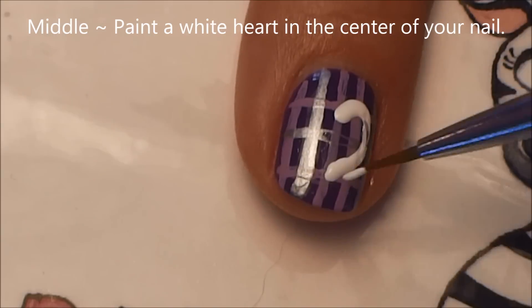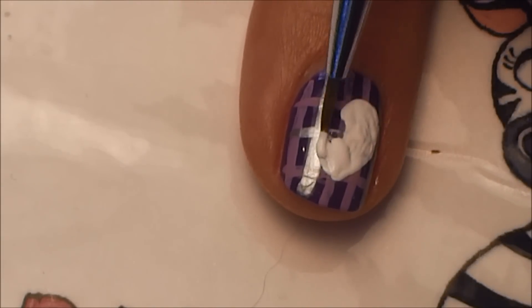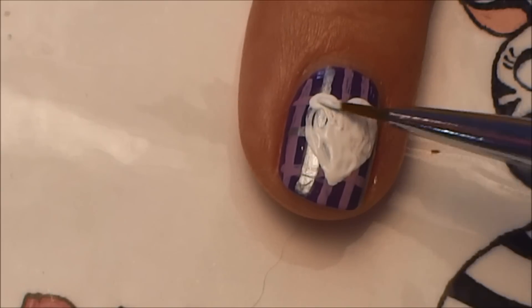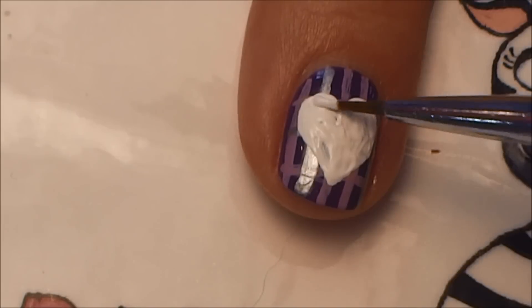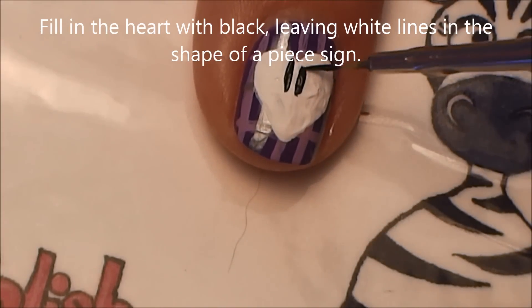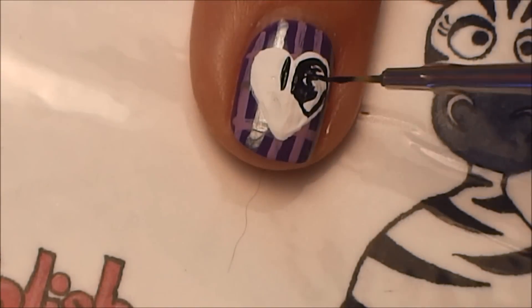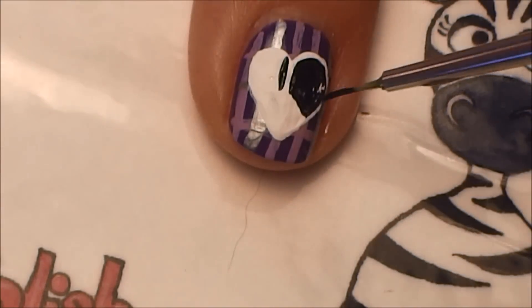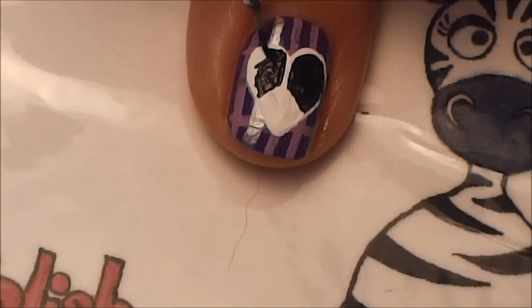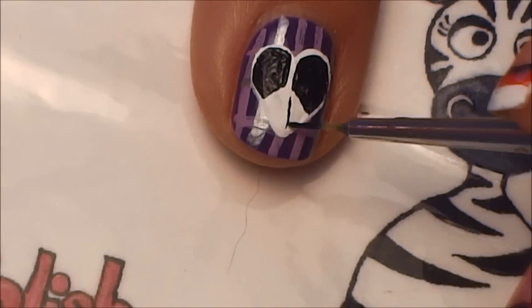On our middle nail only, paint a heart on top of the pattern. Take black paint and paint the inside shape of a peace sign — start with the top section of the heart, making two little parallel lines leaving a stripe in the middle, then fill in the upper section on each side. If you can't leave those lines blank, fill the heart with black entirely and then add the lines with white on top — it gets a little thicker but will turn out better.